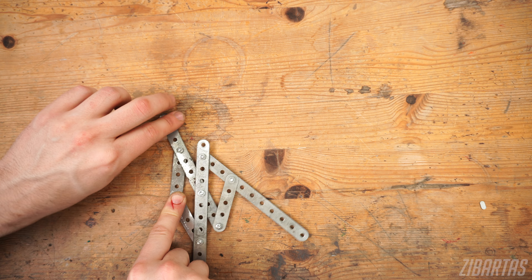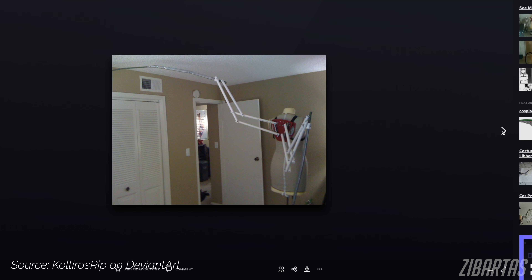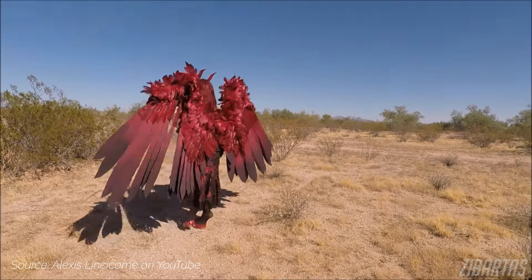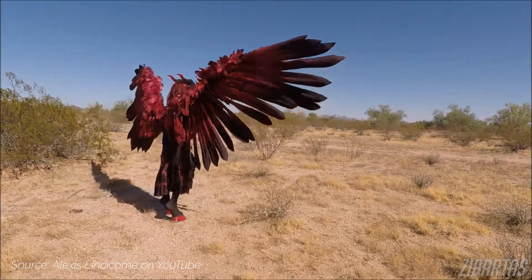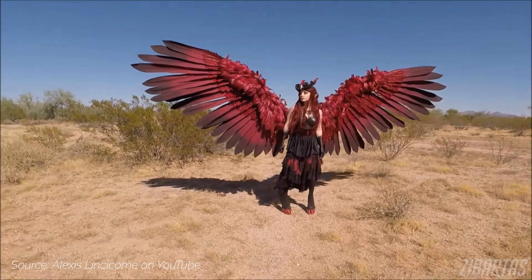The larger the wings, the more robust materials you'll need to use. For small light mechanisms, PVC tubes will work fine, and they're light themselves. But the largest wings out there are based on aluminum frames. They expand very wide, so they need that extra strength, and they use aggressive lever ratios, so they get a nice expansion speed too.